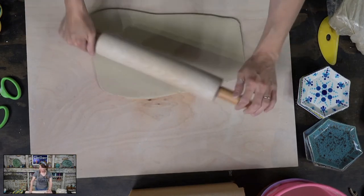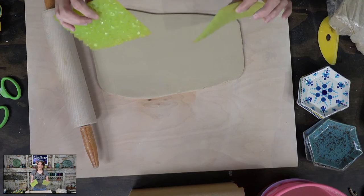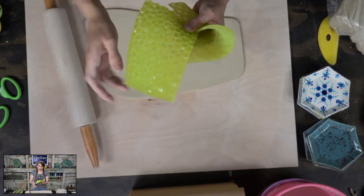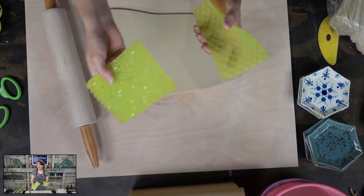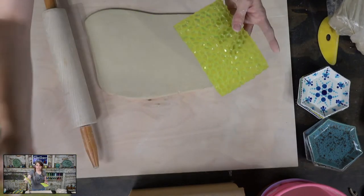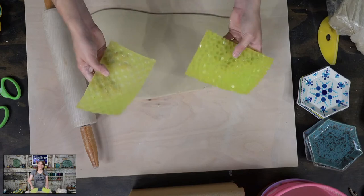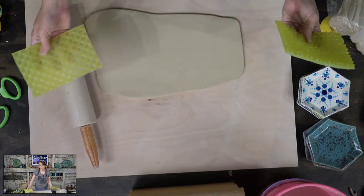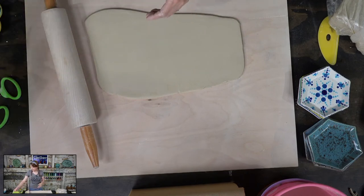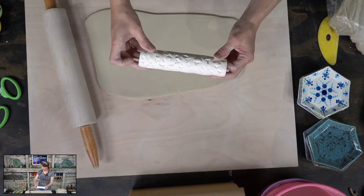Mako has texture mats too. One of my favorite companies for texture mats is Marvelous Molds — they've sponsored us in the past and I think we still have a discount code. The only drawback for Marvelous Molds texture mats is they're this size only — sometimes you want a bigger mat. I've also got some great silicone fondant mats on Amazon in the ClayShare shop. And of course, you can make your own rolling pin with texture, like this cute flower one.